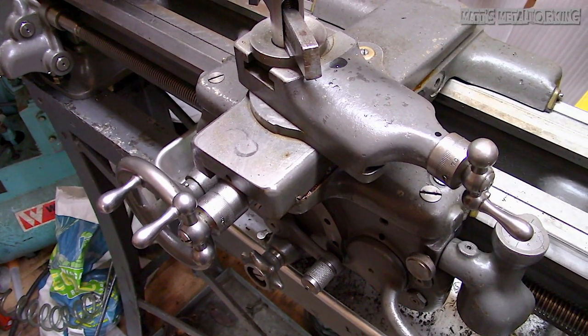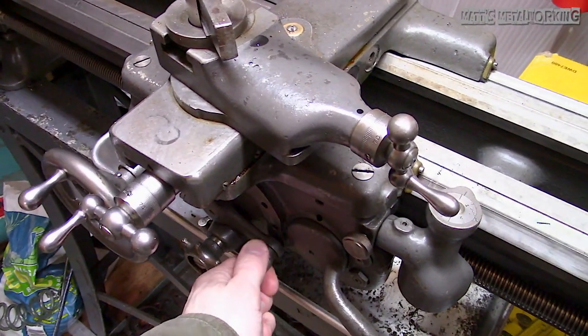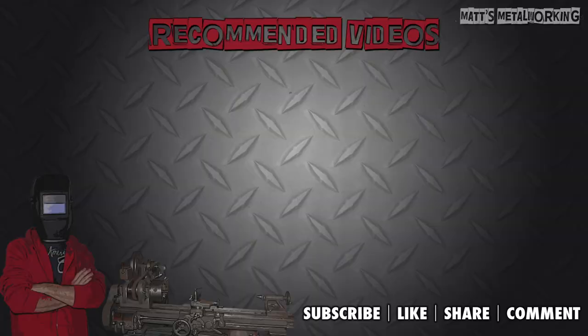This concludes the video. I hope you enjoyed it. Please leave a comment below and throw a like my way. Don't forget to subscribe to my channel for more metalworking videos — thank you for watching.